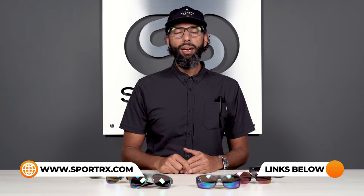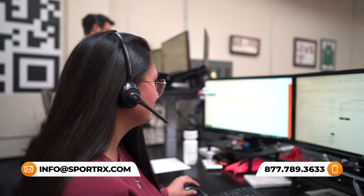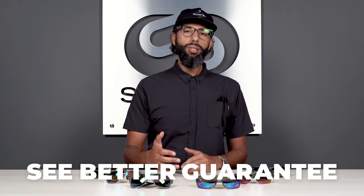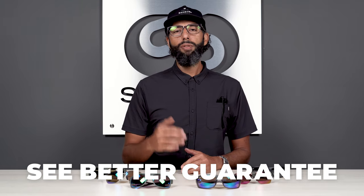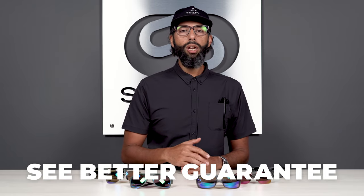If you still have questions, please leave them in the comments section and we will get back to you. You can also email us at info@sportrx.com, jump on our website and live chat with our opticians, or give us a call — we have real, friendly human beings on the phone, certified opticians who really know their Maui Jim lenses and would love to help you get the best pair of glasses you've ever had. One thing I also want to mention is SportRx's See Better guarantee — we're on your side, you're never stuck with anything, and even if it's custom prescription eyewear built just for you and you don't love it, you can exchange or return it and we pay for shipping both ways. We just want to help you live that aloha life. Mahalo.